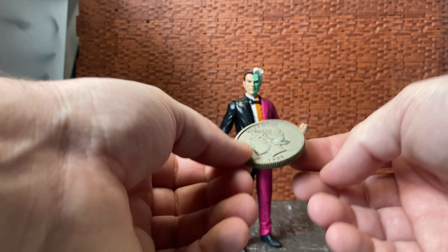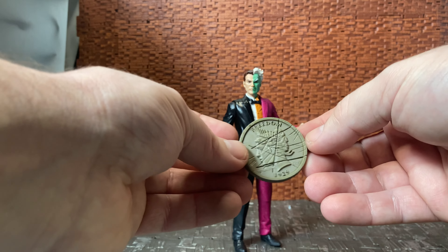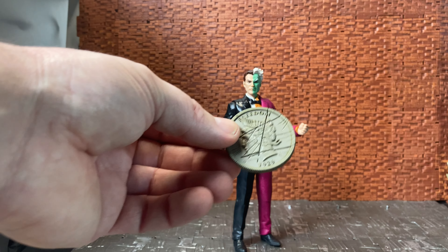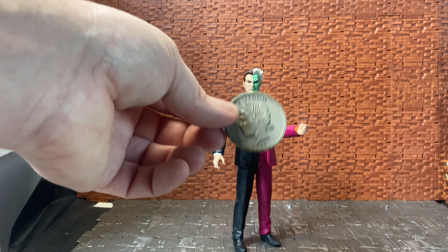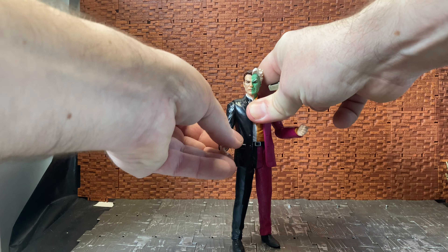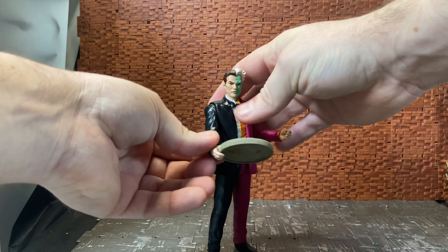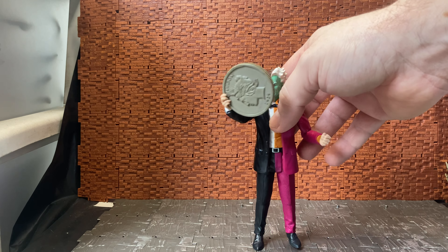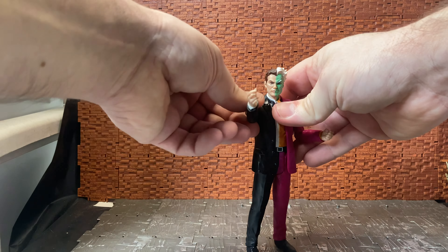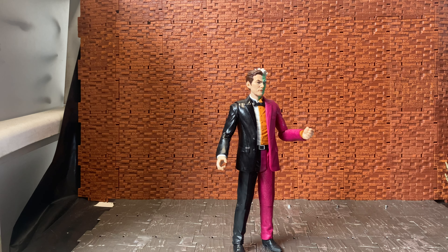It's pretty plain on one side. It would have been cool if it was a silver coin — it's just a kind of beige, off-gray plastic color. It would have been nice if it was copperized, silvered, or even gold to make it a little bit nicer. He can sort of hold it in his hand, but it's a bit big for him to be flipping around for his good/bad decision-making.